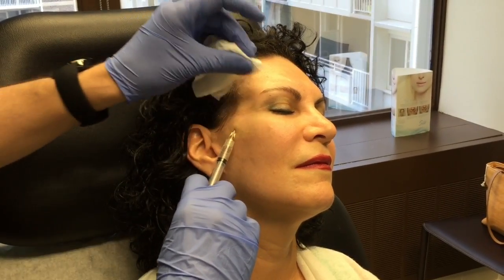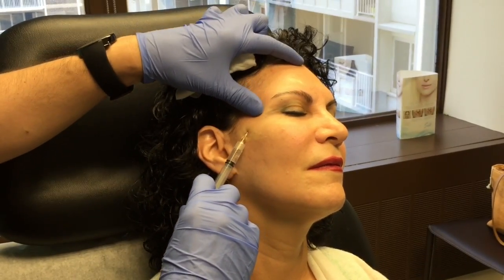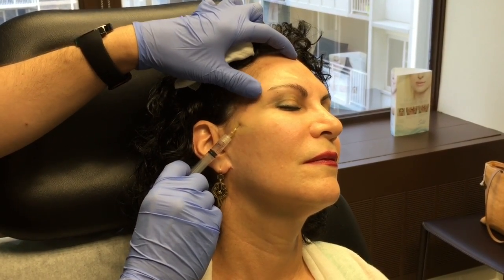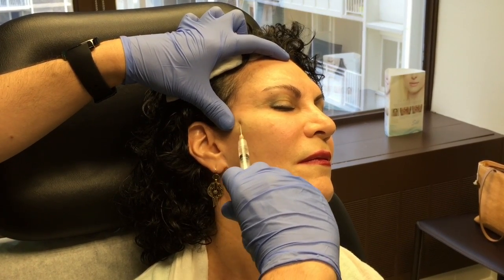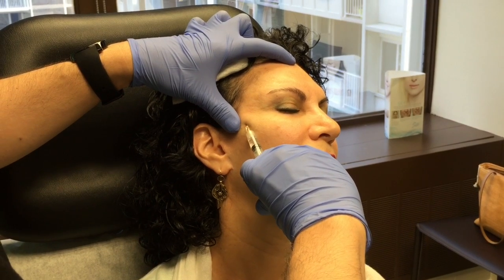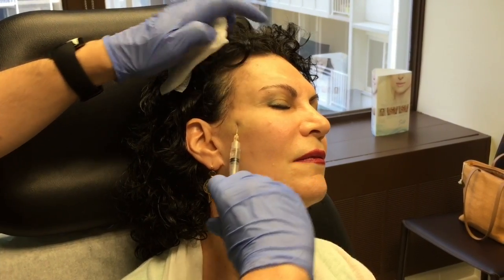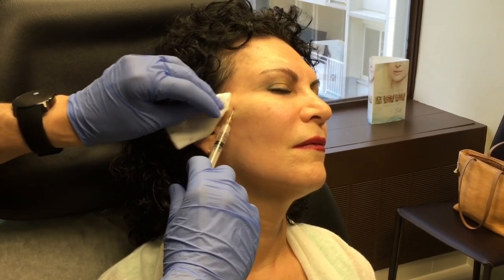It's important to understand anatomy here. The temporal branch — the frontal branch of the facial nerve — runs in this area, which is why it's important to use a blunt tip cannula. You don't want to be jabbing a sharp needle up and down in this region. This is actually one of my concerns with feather lifts or thread lifts: doctors can push barbed wires into this area without direct visualization and snag the facial nerve, which is not good.